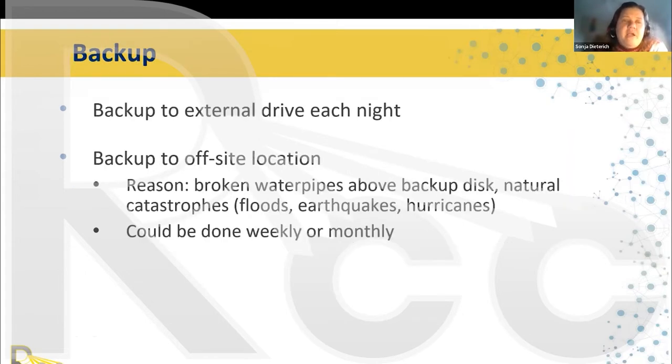Back up to an external drive each night — computers do funny things, they crash. If you have the option, back up to an off-site location as well. In my career I have seen broken water pipes drain onto backup disks, and we have natural catastrophes: floods, earthquakes, hurricanes, and unfortunately wars. Make sure you have a non-local backup; it can be less frequent than nightly — maybe weekly or monthly — but it should be done regularly.